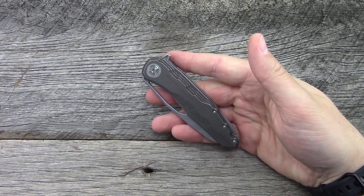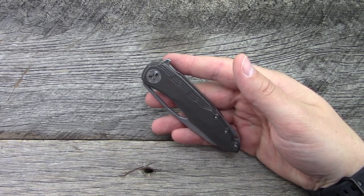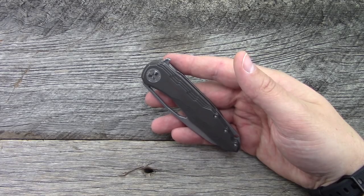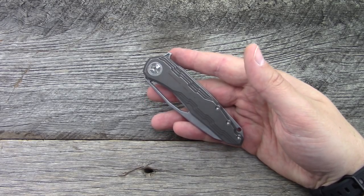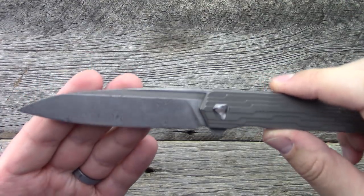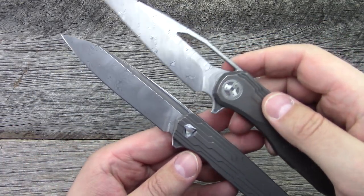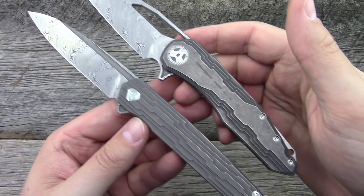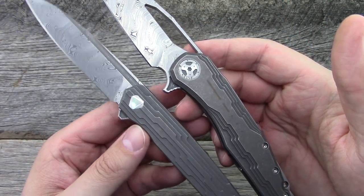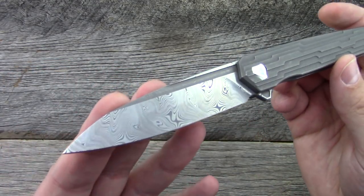It has an interesting story as far as how CJ got his hands on it. I don't remember all the details, but it was an interesting story. So that is the Sigil MK4. Let's take a look at the Cypher. These two are almost kind of a matching set — both have the same finish on the handles to a degree, and they both have damasteel blades.